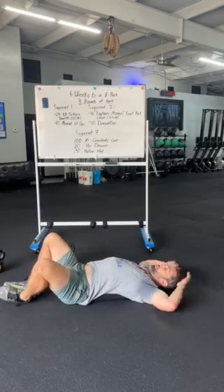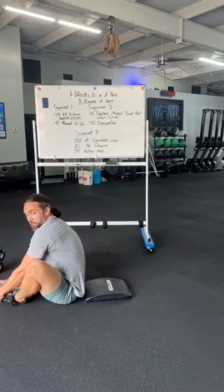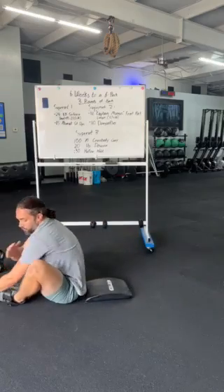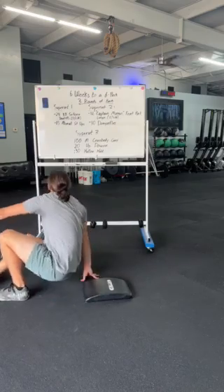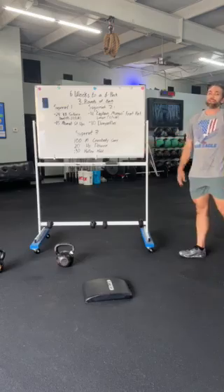Touching the ground behind our head, feet are butterfly together, and we're gonna throw those hands forward and touch our toes or the ground in front of our feet, making sure to get those shoulders past those hips on every rep. Those are our ab-mat sit-ups. We're gonna go three rounds through that first superset, and then we're gonna go on to superset number two.